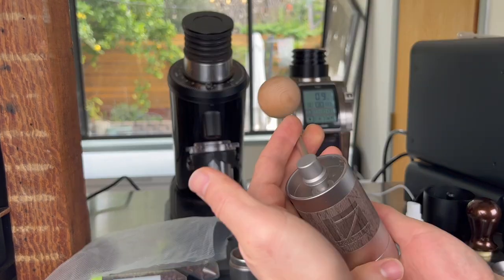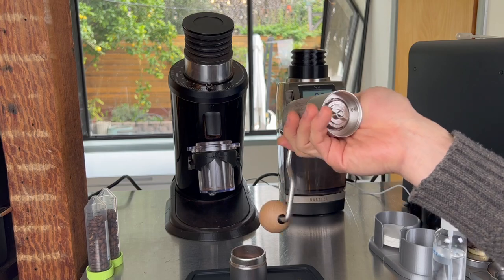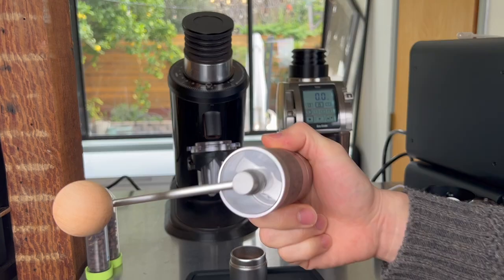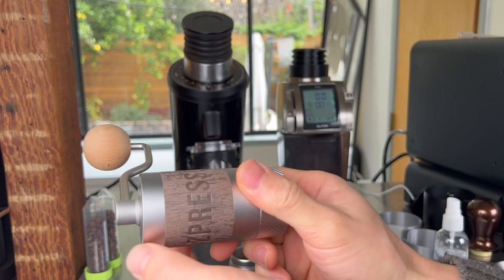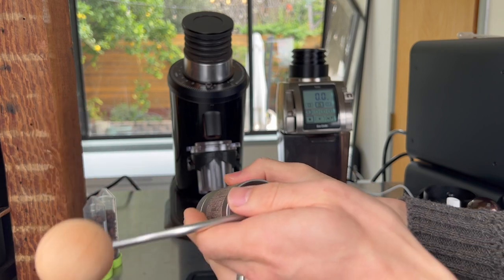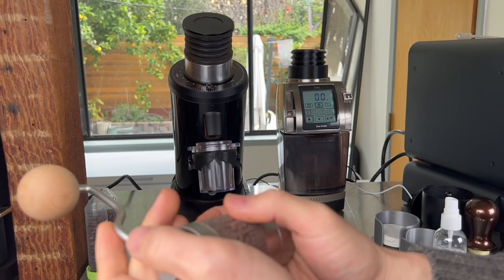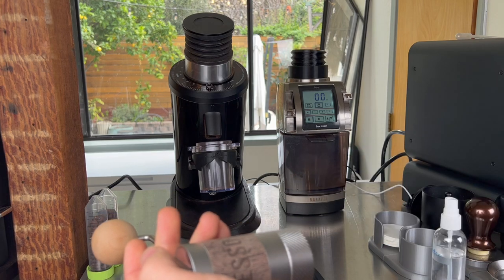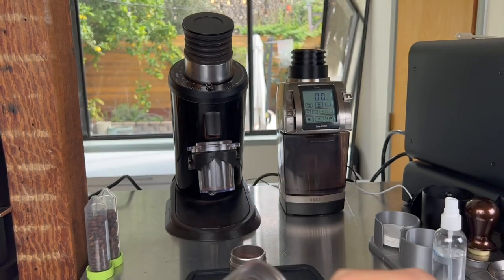Let me walk you through how each grinder is set up. For the Espresso Q2, first set it to zero by tightening it until the handle, held parallel to the ground, stops moving, then go one click coarser until the handle drops — that's zero. From there, I count up 19 clicks for this particular bean and target shot time.